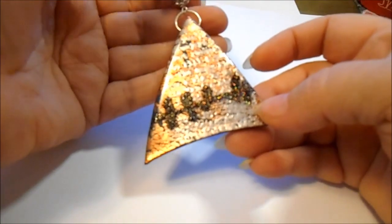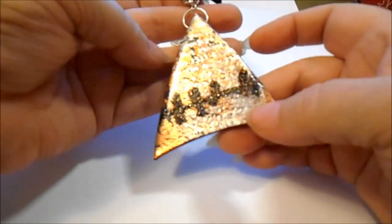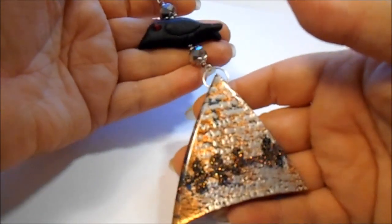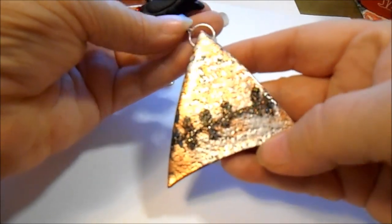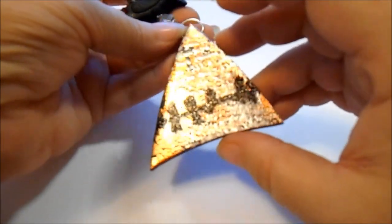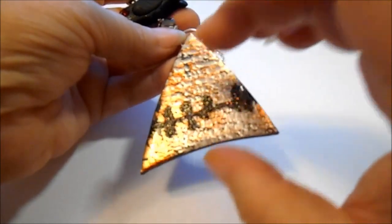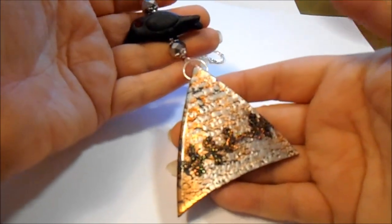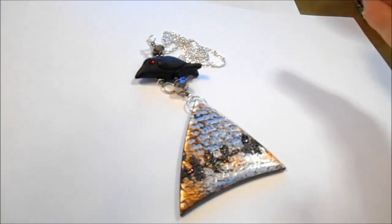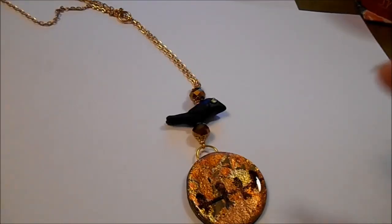This particular UV resin is the Ultra Dome — I'll try to remember to put a link underneath. It's one I've been trying out. I love Lisa Pavelka's Magic Gloss, don't get me wrong, but Cindy Leach mentioned that the Ultra Dome actually shrinks a little bit less, which I did find is true, but it is thinner and does have a little more tendency to run over the edges. So they both have their perks.